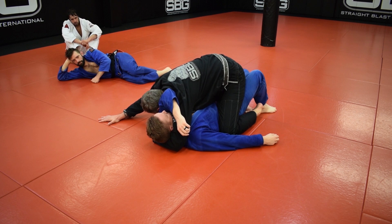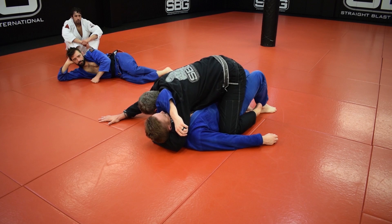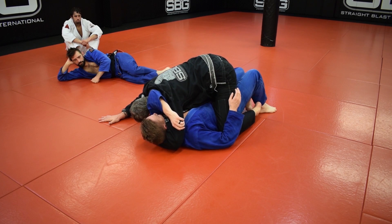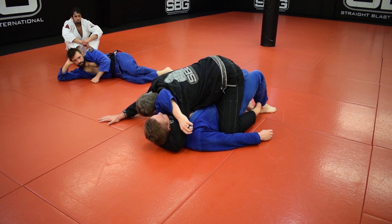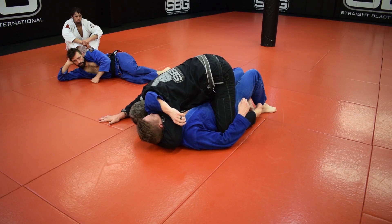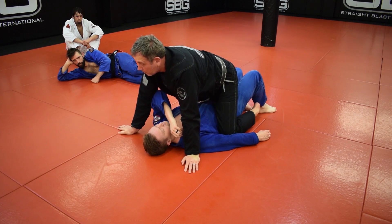Then I lower my body — and this is very important because otherwise you'll almost never get it — until my shoulder's on his chest. Then I slowly slide forward until I feel it slide onto his neck, and then I just sink my weight. And once you get that spot, it takes very little pressure to finish. You should be able to do it with one hand.